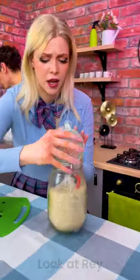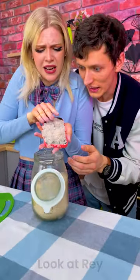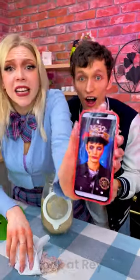Open it up and take it out. Take this and wipe it off. It worked! It worked!